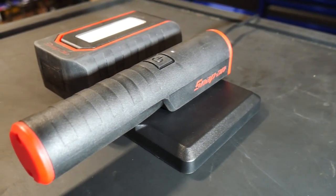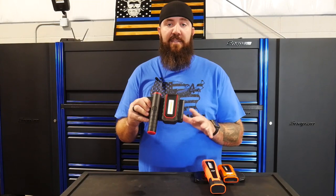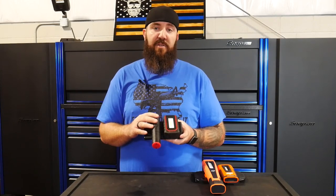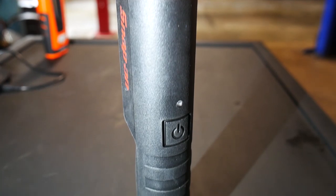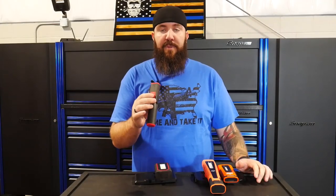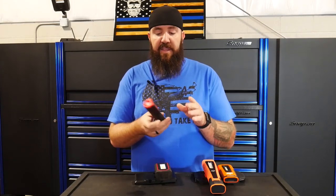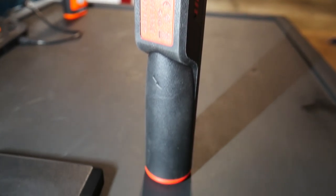First up we have the Snap-on light. This part number is ECFL PRA350. Both of these are a two-light system — both have a 500 lumen lamp and a 300 lumen lamp. Starting with the smaller of the two lamps, the individual part number is ECFL D030. This one has a lamp only on the very end of it — pretty bright at 300 lumens. The flat surface on the back is for the wireless charging pad, and we'll get into those charging pads in a couple of minutes.